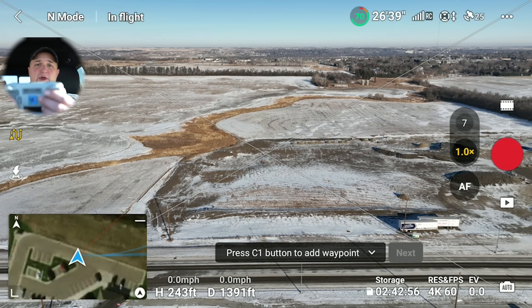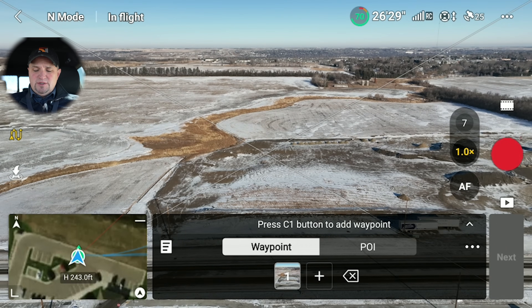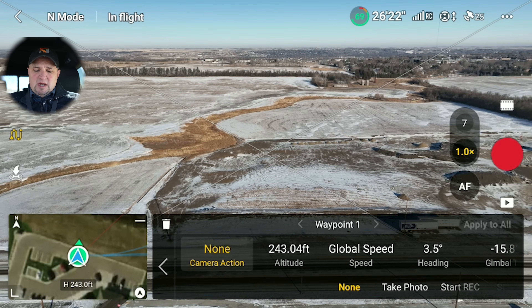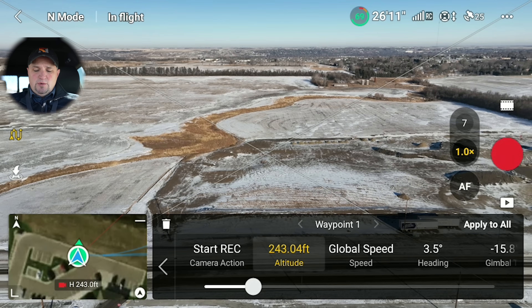To add your first Waypoint, you're going to click on the C1 button on the back of the controller, or you can just hit the plus on the front of the screen. So there's my first Waypoint. If you want to fine-tune what happens at this Waypoint, just click on that little icon with the number one on it. Here you can choose what happens — the camera, I want it to start recording when it gets to that Waypoint. That's our first location. I'm going to have the camera start recording. You can change the altitude here; I'm just going to leave it at 243 feet.